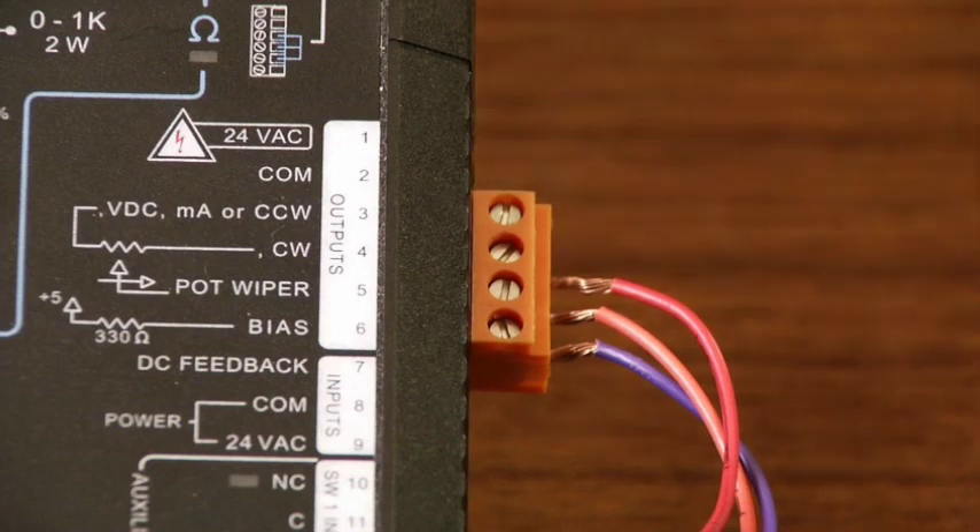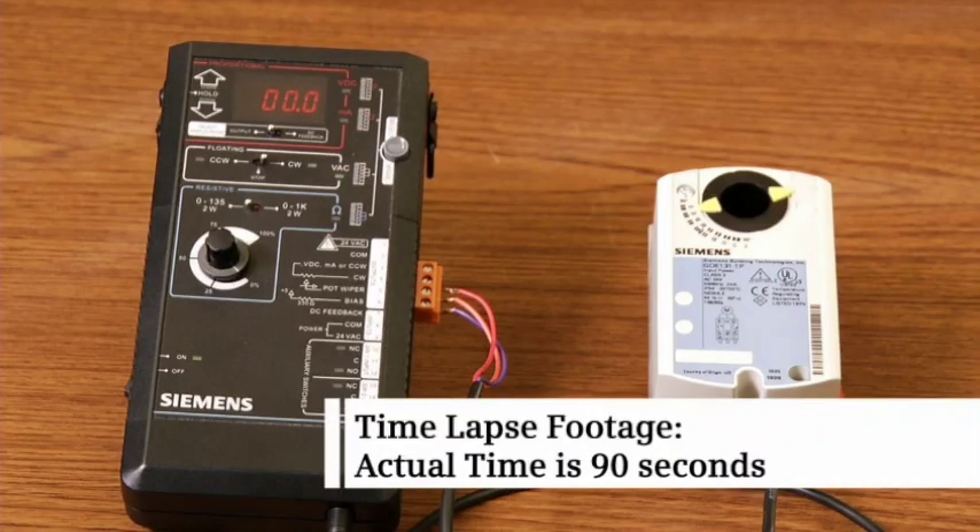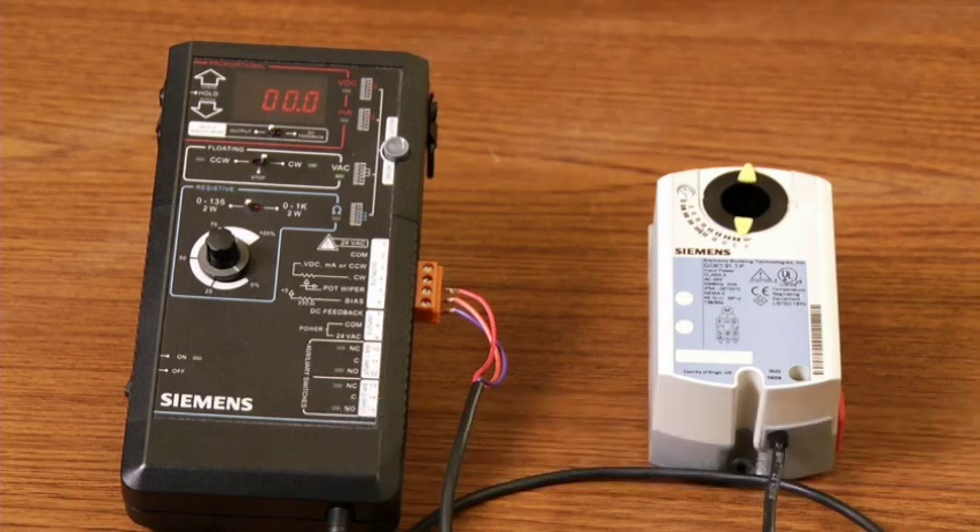When the signal is applied to the orange number seven wire, the actuator drives closed in 90 seconds. If you need to change the rotation direction of the actuator, simply reverse the orange and violet wires at the controller.